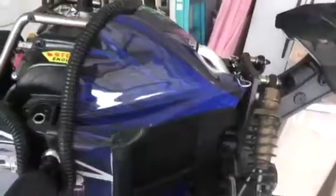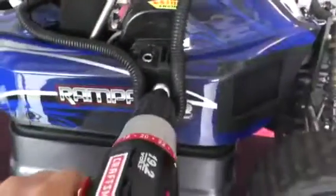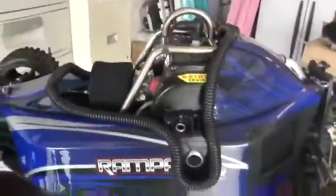Insert the power starter into the hole and then squeeze the trigger. And it starts.